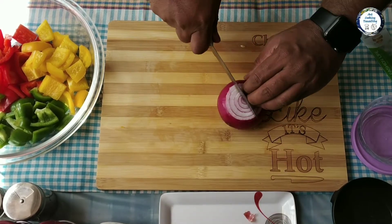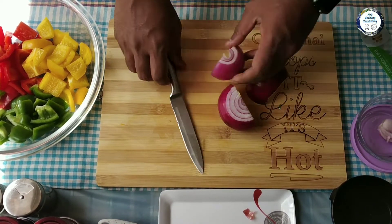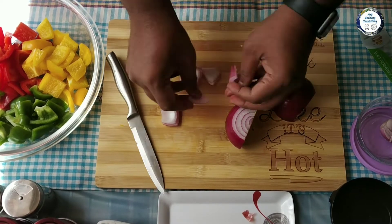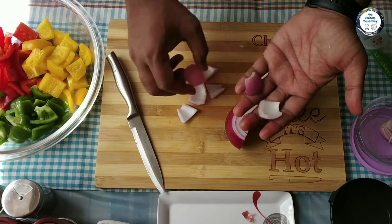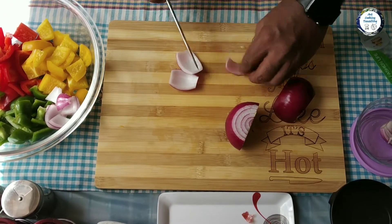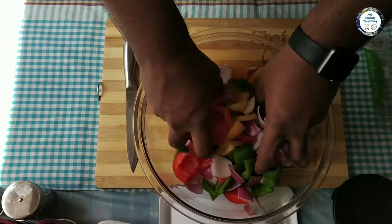I'm gonna start cutting the red onion the same way we cut the peppers - we're also going to dice them into nice cubes. I'm gonna separate the onions, cut the rest of the onion, and there you go - the veggies are ready now.